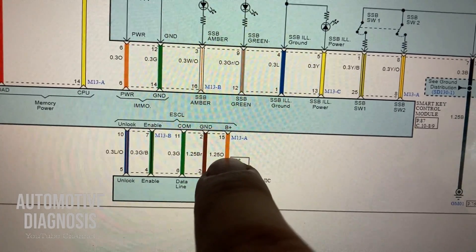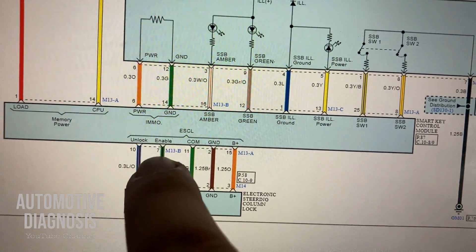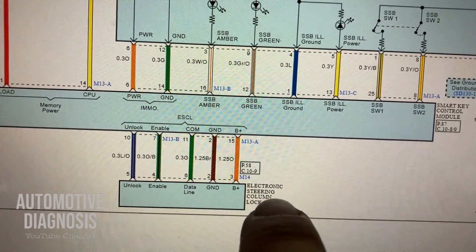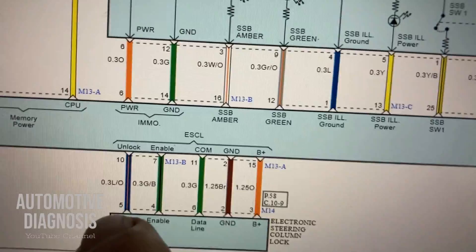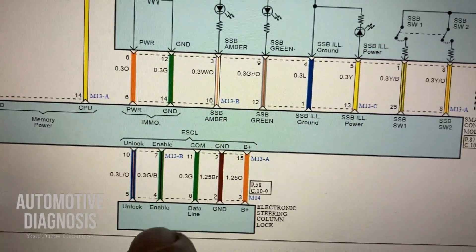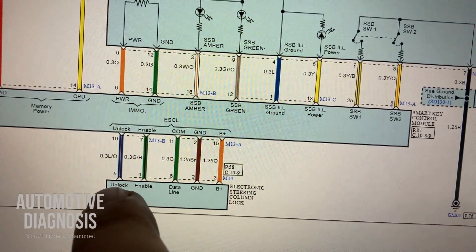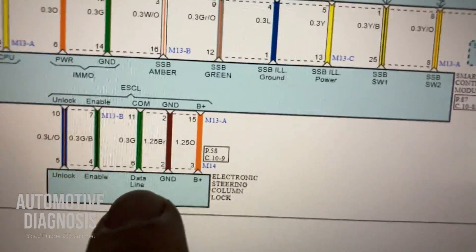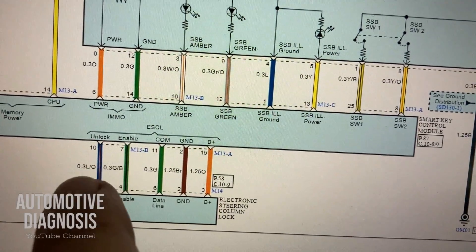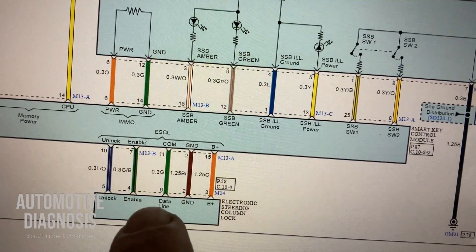The second wire is brown, which is for ground. We have an enable signal here — a green-black wire — which is a command signal from the smart key system to ESCL for enabling it to perform locking or unlocking. We also have two other wires: one is the unlock signal, a blue-orange wire, which is a feedback signal from ESCL to the smart key system to indicate that ESCL is unlocked. There is another feedback line called the data line — a green wire — which is another feedback from ESCL to the smart key system. Because confirming the steering is unlocked is critically important for safety, we have two feedback signals from ESCL to the smart key system.